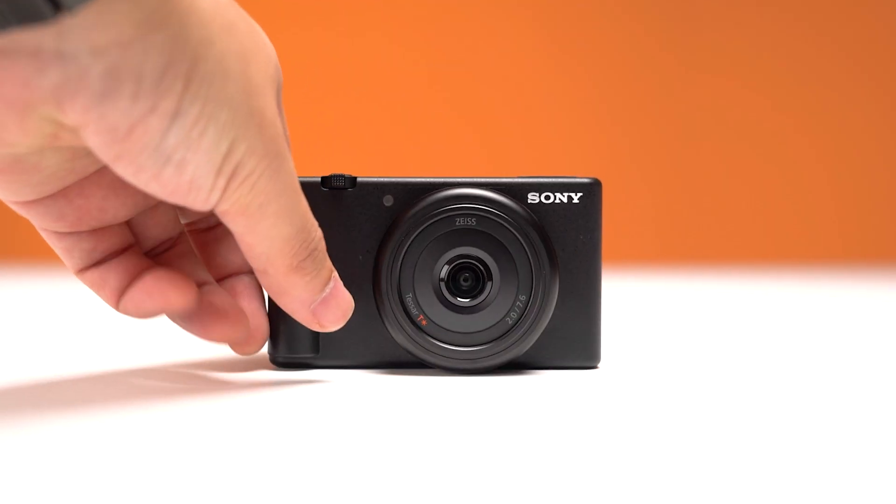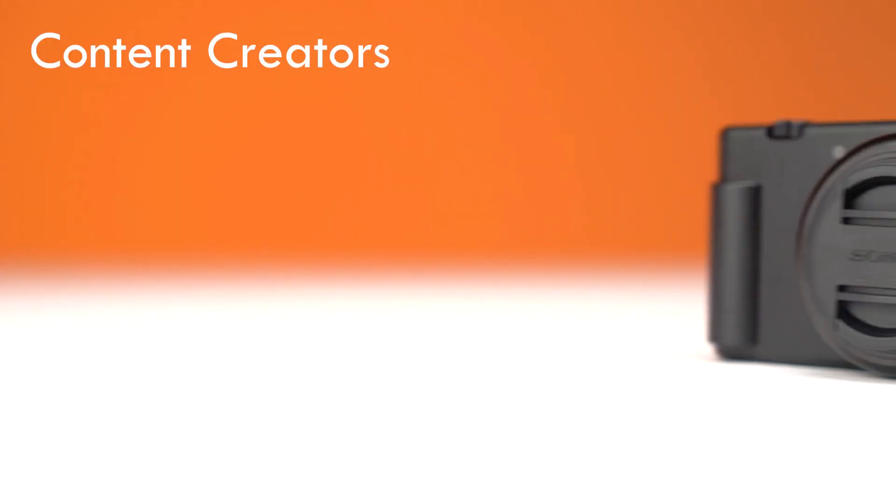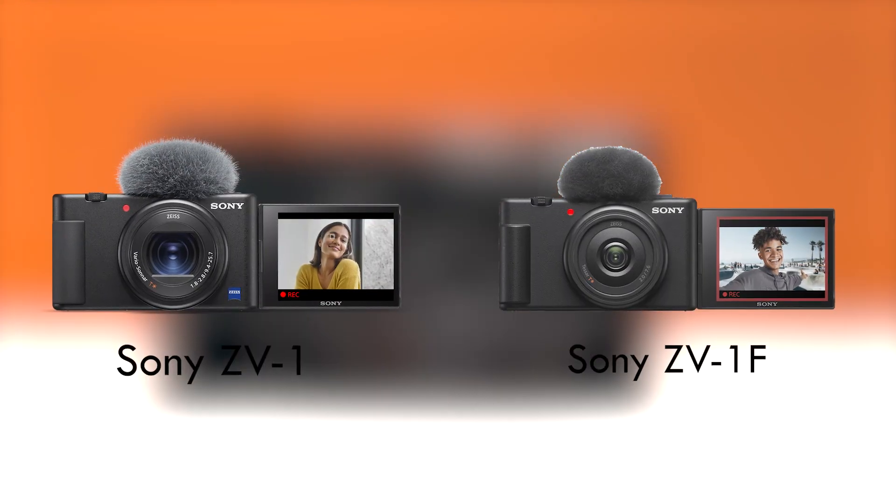Sony is continuing to cover all of their bases, providing cameras for every corner of the market. The ZV-1F is the latest addition to their content creator and vlogger lineup, adding to the already versatile range.